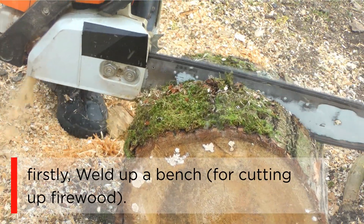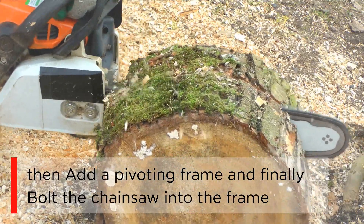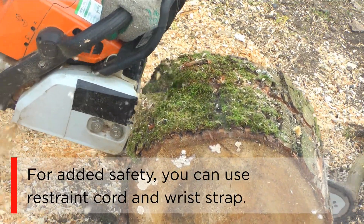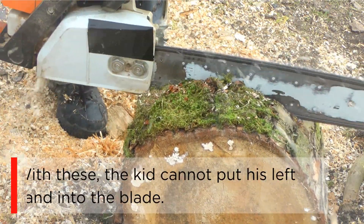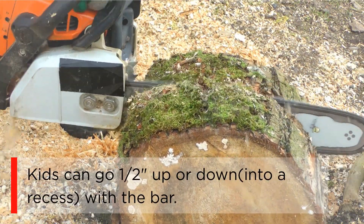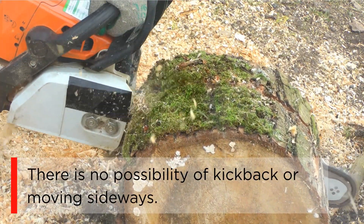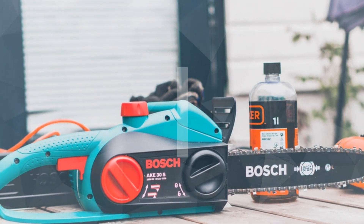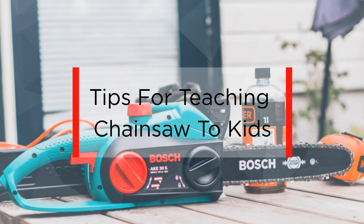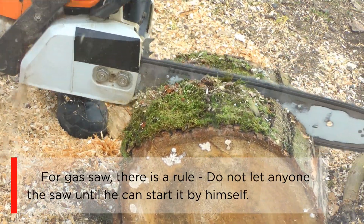First, weld up a bench for cutting up firewood, then add a pivoting frame, and finally bolt the chainsaw into the frame. For added safety, you can use a restraint cord and wrist strap. With these, the kid cannot put his left hand into the blade. Kids can go half an inch up or down into a recess with a bar. There is no possibility of kickback or moving sideways.